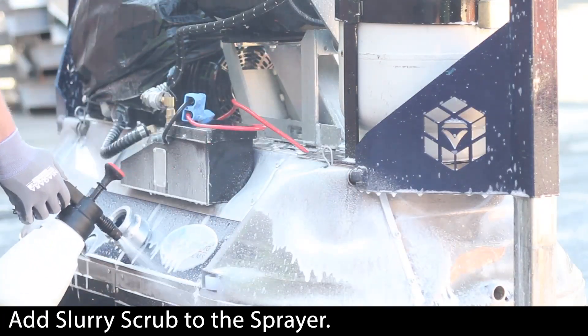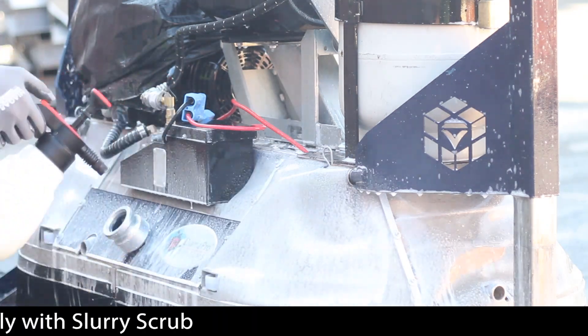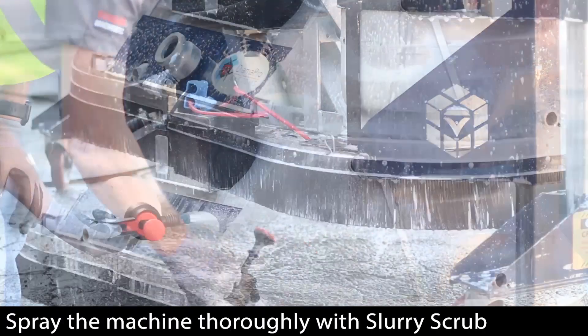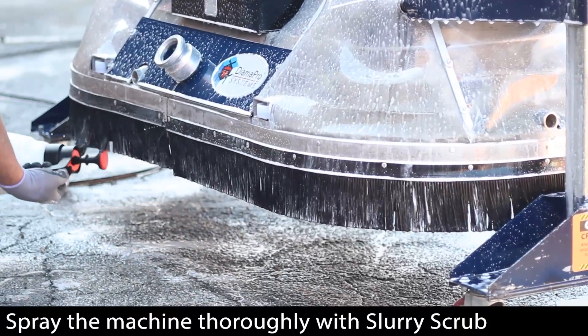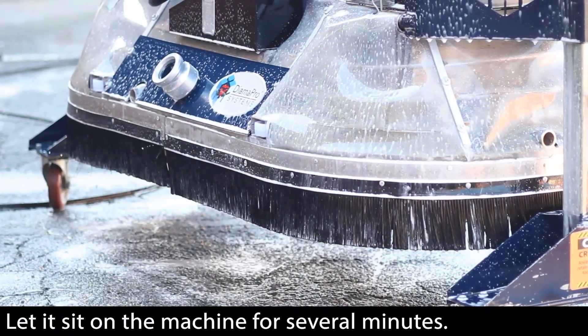Add Slurry Scrub to a foam sprayer. Thoroughly spray the equipment. Allow Slurry Scrub to go to work — let it sit for several minutes.